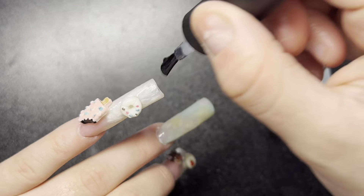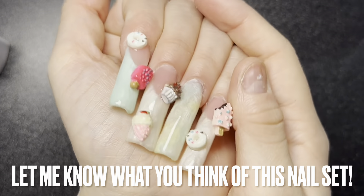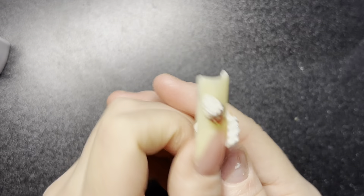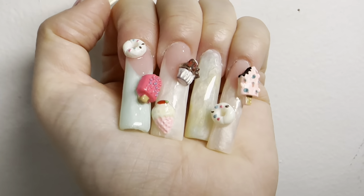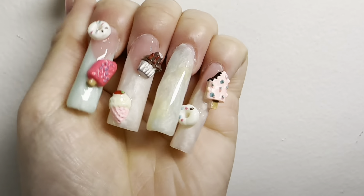After I applied all of the top coat, I'm going to cure it for 60 seconds. Thank you all so much for watching this video — make sure you like, comment, and subscribe. This is the finished product, let me know what you think down below. I'll see you in the next one — hopefully I'll have two videos out, but if not, see you in the next one. Bye!